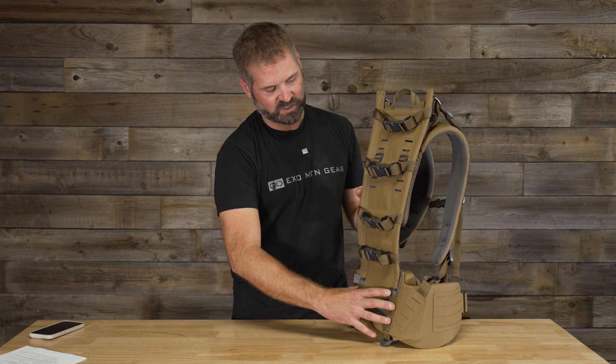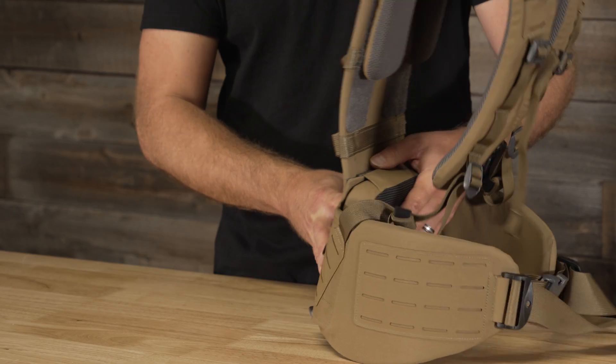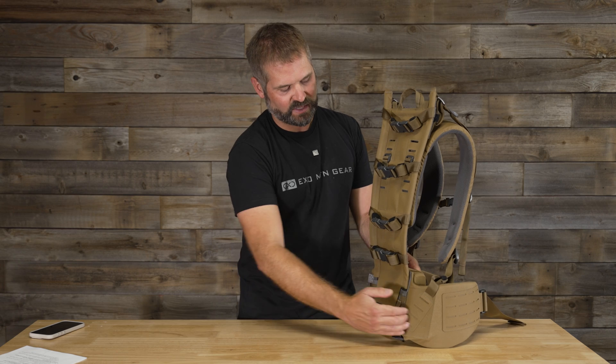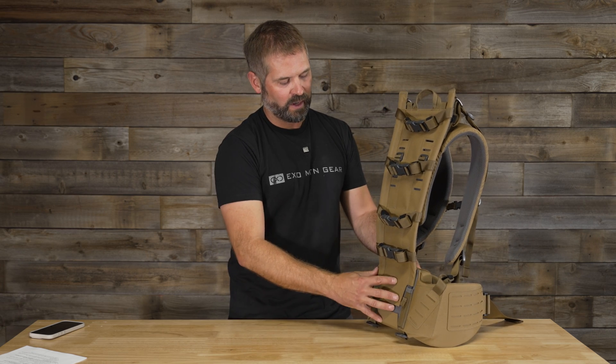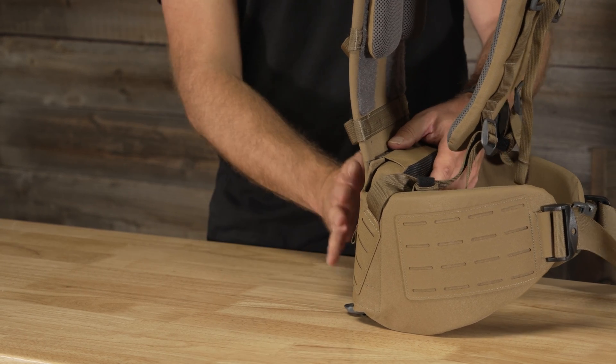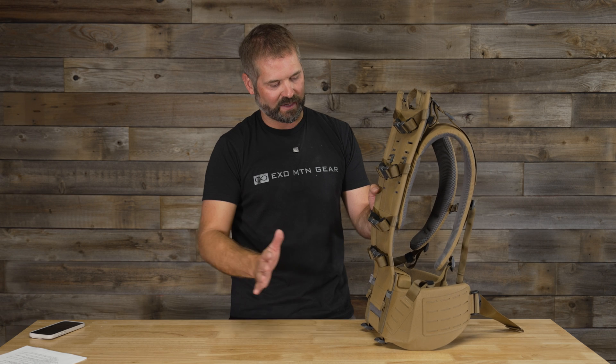By putting the stays closer together, I was able to create pressure for the lumbar pad to kind of push into. If the frame sat quite a bit wider, as you're tightening up that hip belt, there's not as much resistance to push against, which would then allow the lumbar pad not to create that pressure because it would push back into the frame.